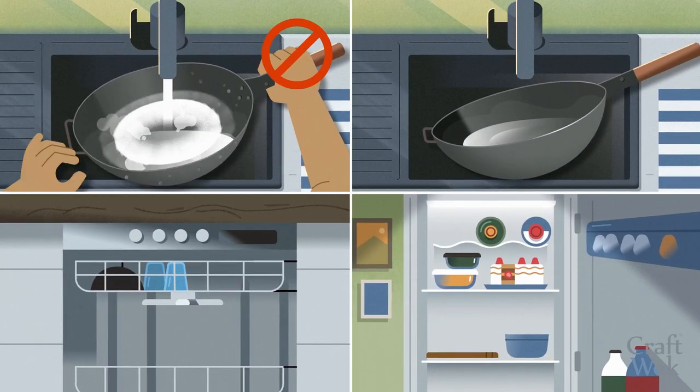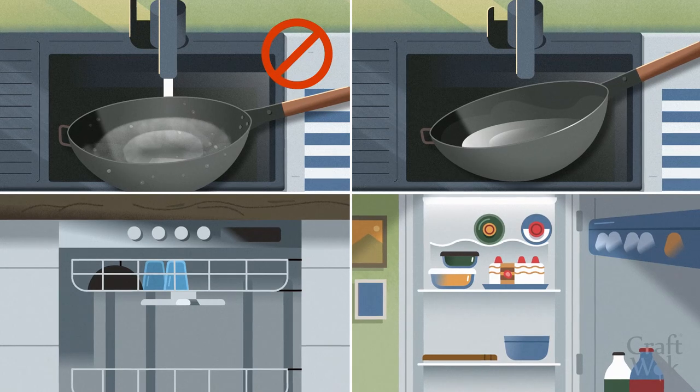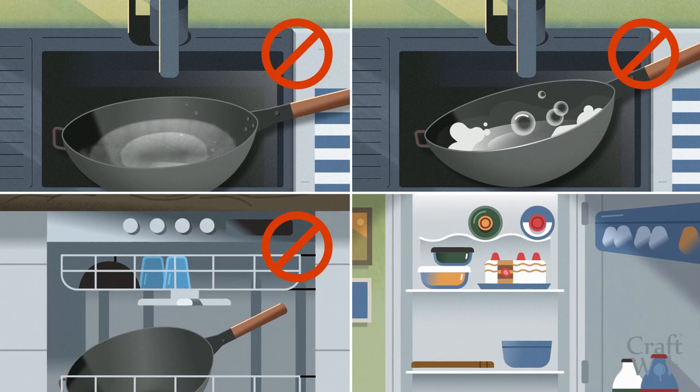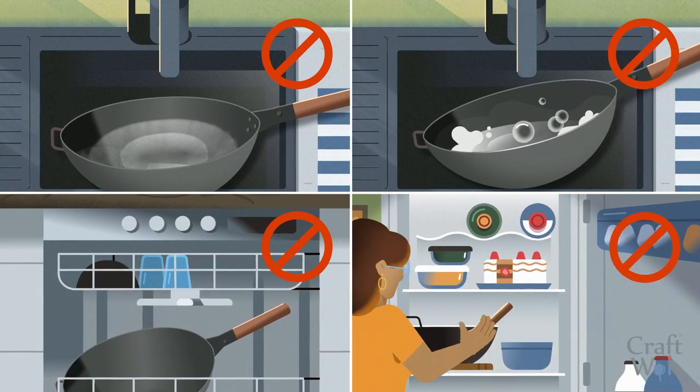Never soak a carbon steel wok for more than five minutes. Never use concentrated soap or detergent. Never put your wok in the dishwasher. And never leave food inside the wok.